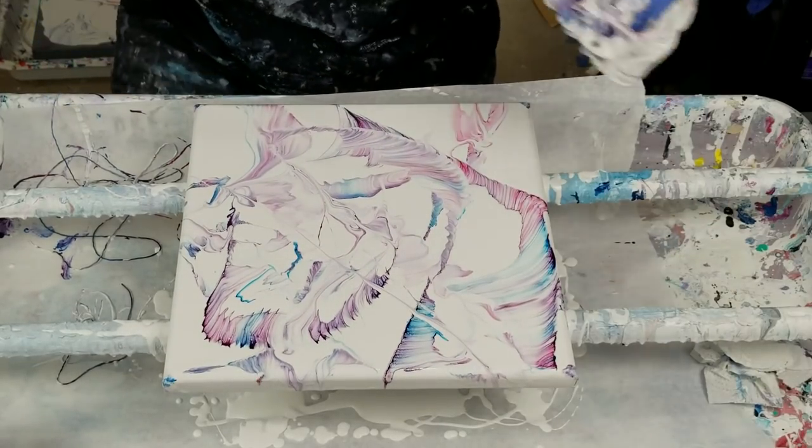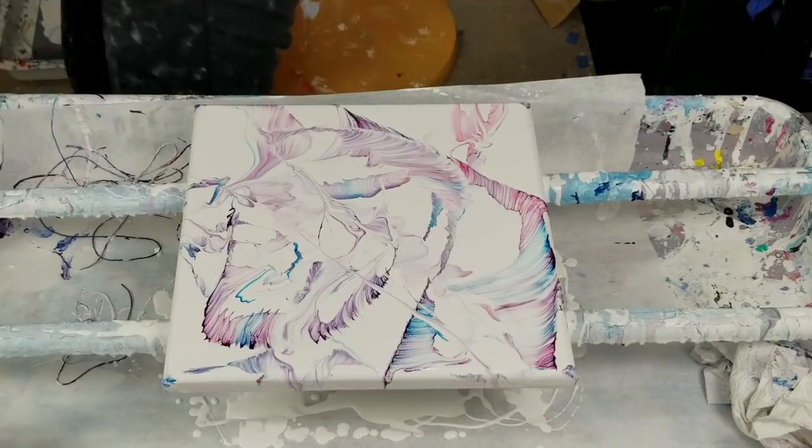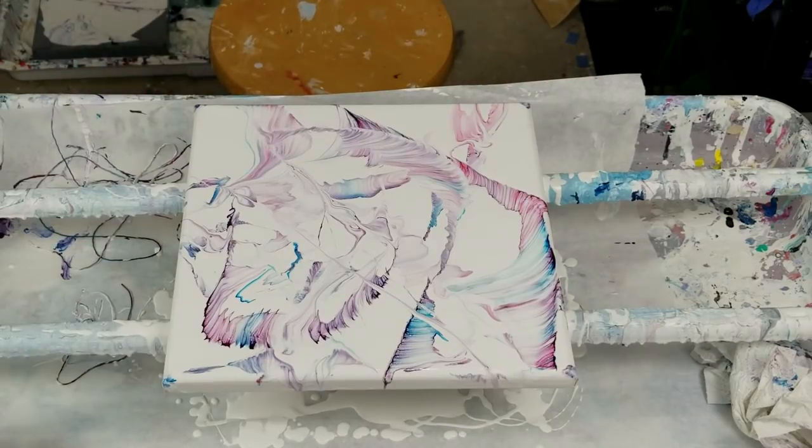So yeah, I just wanted to show you a couple of different techniques to use with the string — just kind of a short and sweet video. I will be scraping this off because it looks like a bunch of chaos. Have a great day, bye!